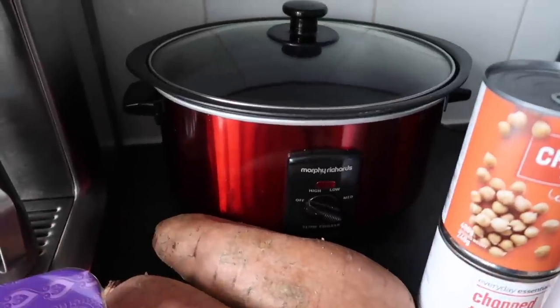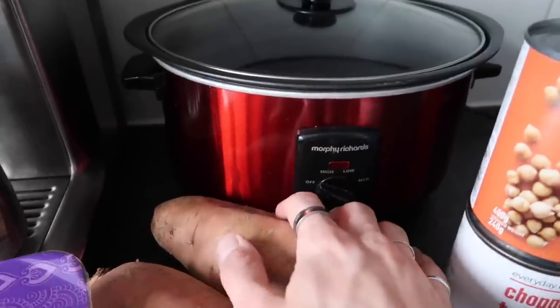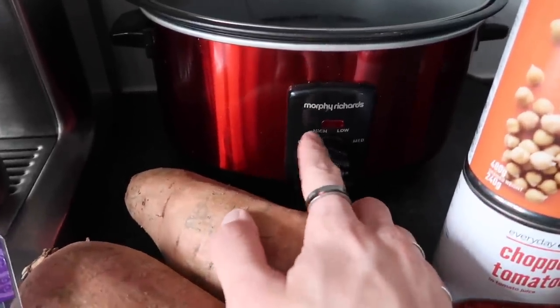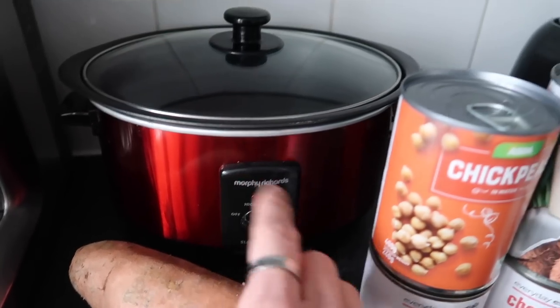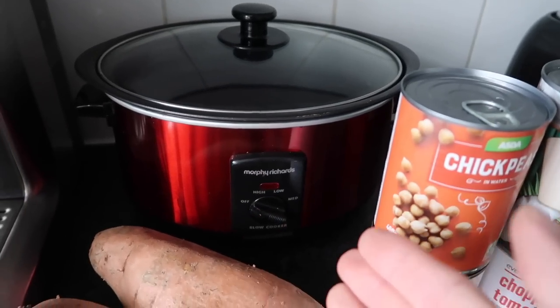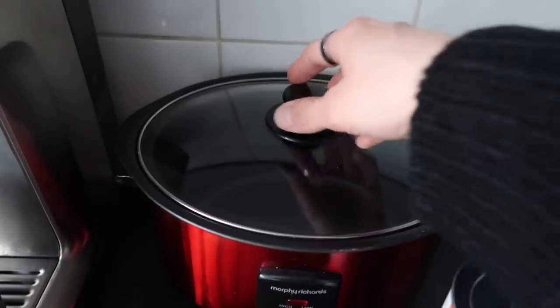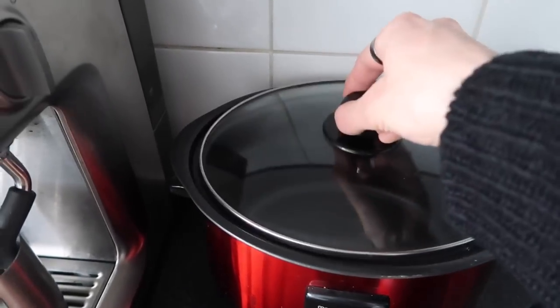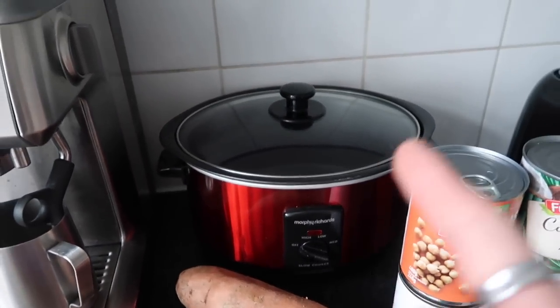So this is the slow cooker that I use — it's a Morphy Richards one. My mum got me this when I first moved to London and it is so, so handy. It has three settings: low, medium, and high, and it also has a function to seal meat before you slow cook it, which is really good. It's a fairly sized one — if you've got a larger family, potentially get a bigger one, but this one works brilliantly.